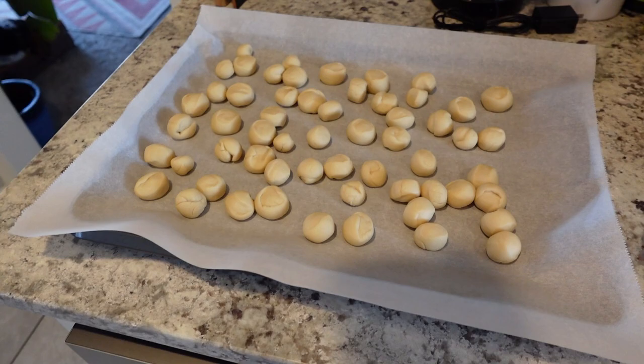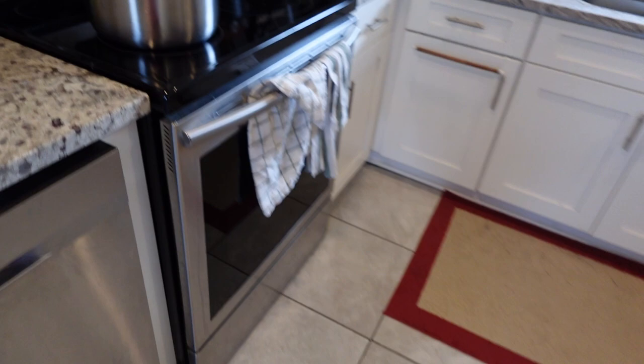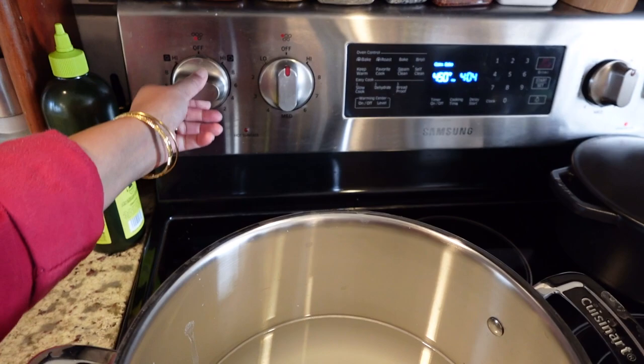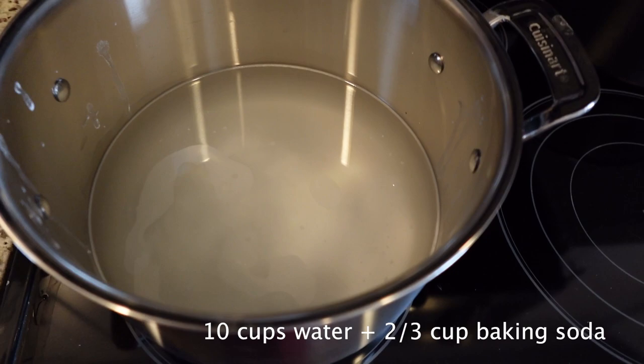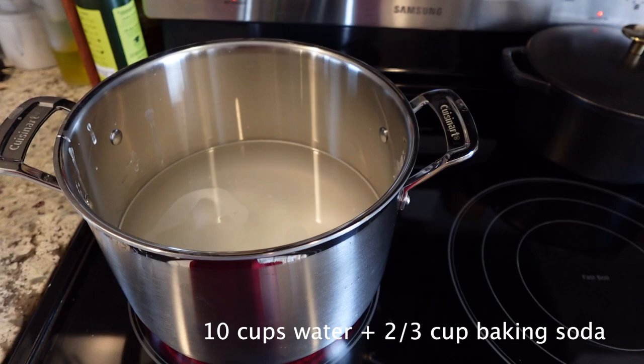We have the little pretzel bites ready to be boiled for 30 seconds. I'm going to turn on the boiling. I've got my baking soda in here already with 10 cups of water — it's going to come to a boil. Then all we need to do is drop these bites in the water for 30 seconds and then take them out.